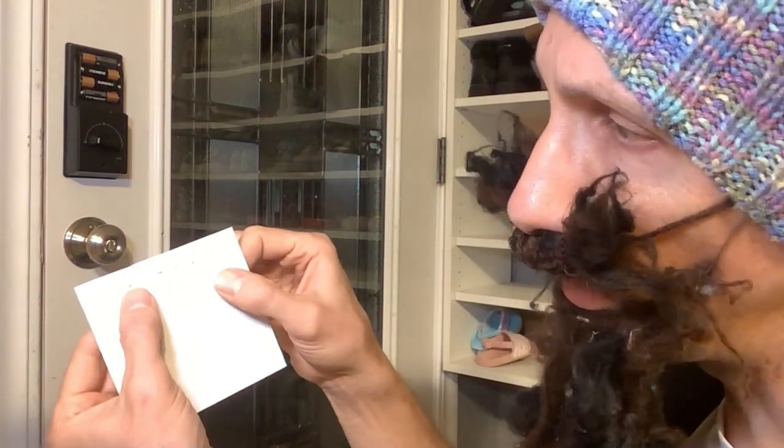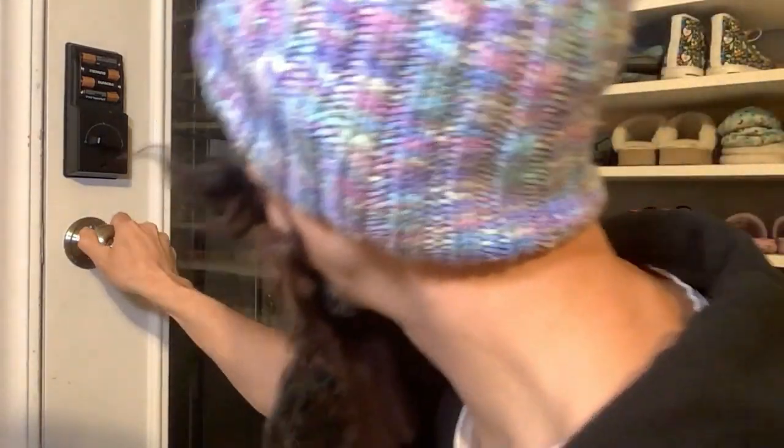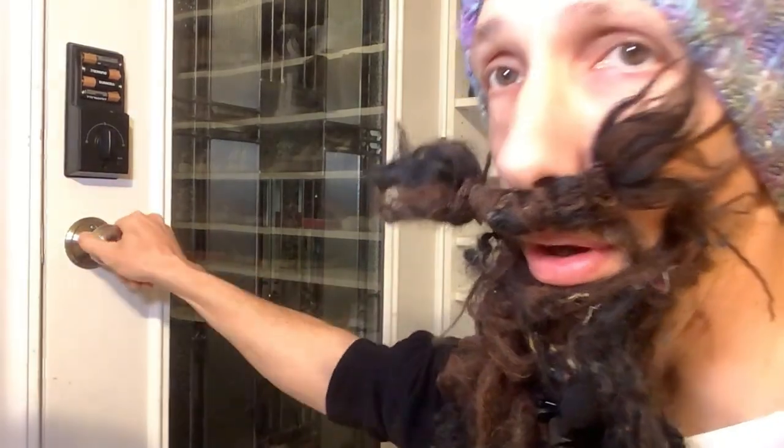Then the factory reset password is: 1, 2, 3 — 2, 3, 4 — 3, 4, 5 — 4, 5, 5. And then the unlock button works.